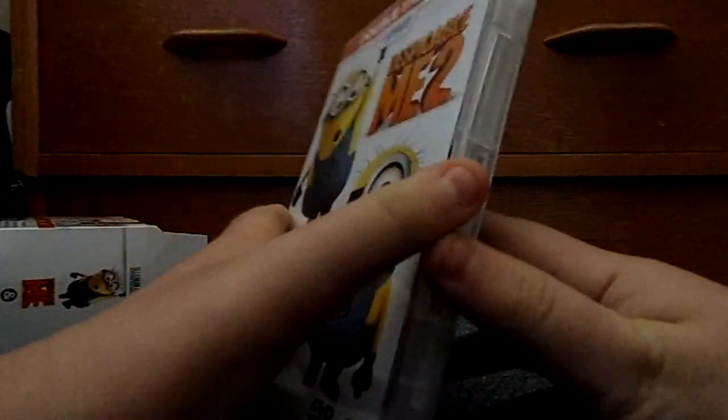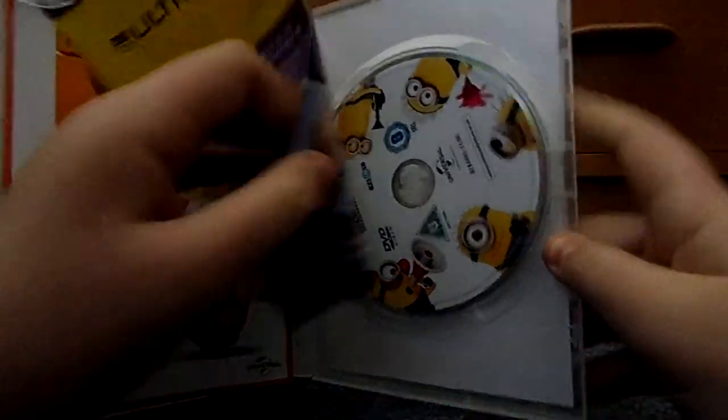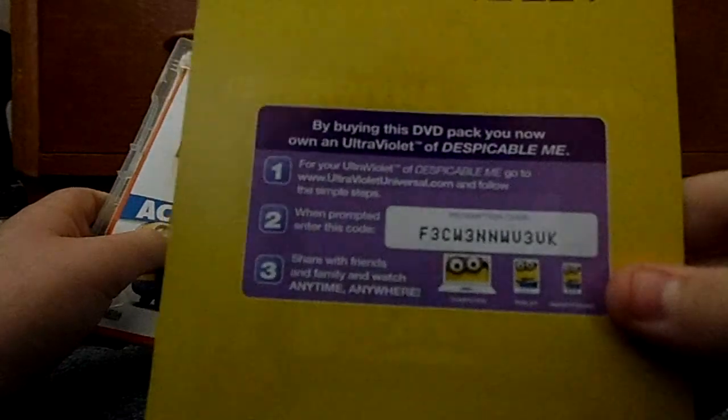The DVDs — ultraviolet so you can use it. Oh look, here's the activity book. I won't give you that code — there you go. If you want a free movie, I've already used it, so yeah.